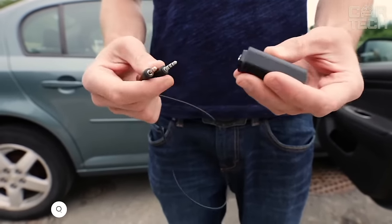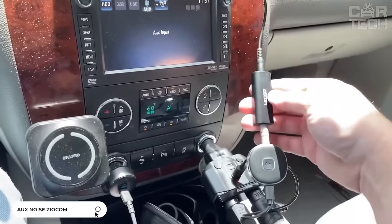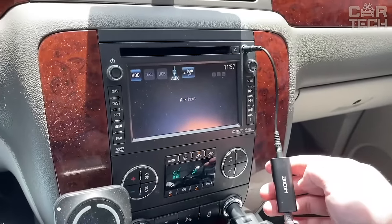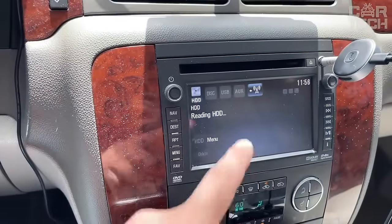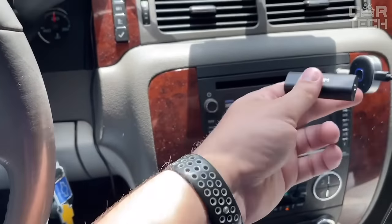The AUX noise and interference suppressor can be used with any portable device with a 3.5mm jack, in car and home audio systems. It can also be used with Bluetooth receivers and Bluetooth hands-free. Supplied with one noise and interference suppressor.